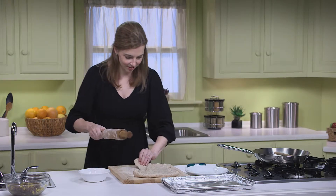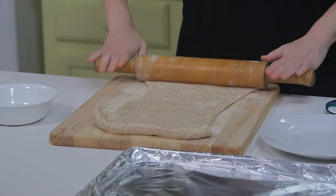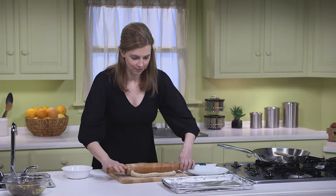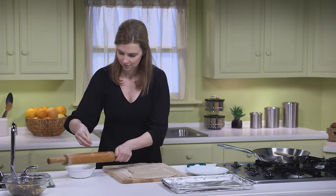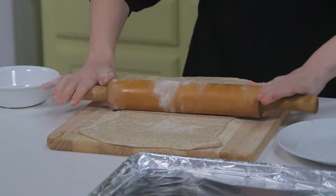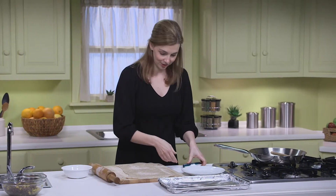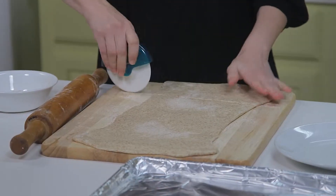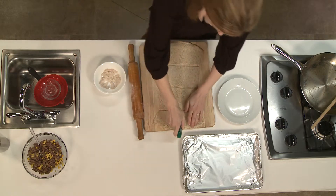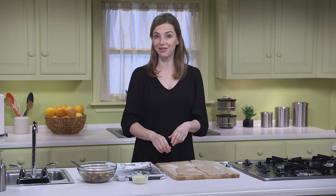You could cut it and pat it into rectangles with your hands, or you can use a rolling pin. Now I'm going to cut it with a pizza cutter into eight similar-sized squares. My calzone crusts are all cut out, and now it's time to stuff them.